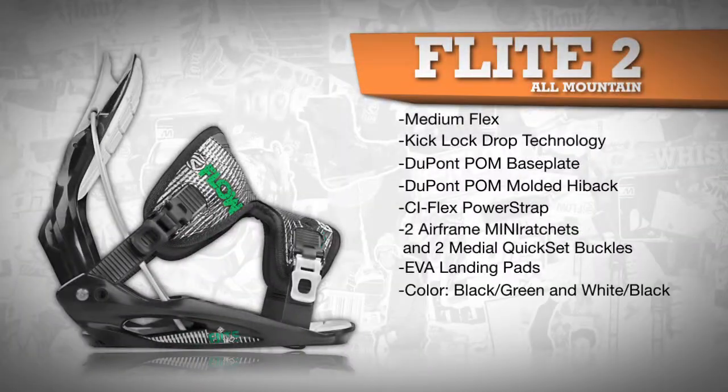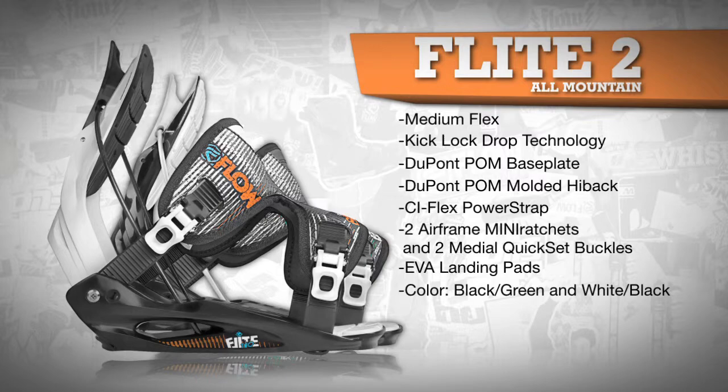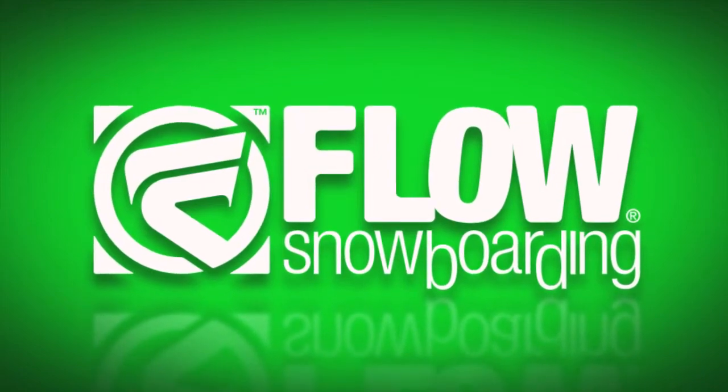The Flight 2 comes in two colors, black and green, and white and black, and in sizes medium, large, and extra-large.